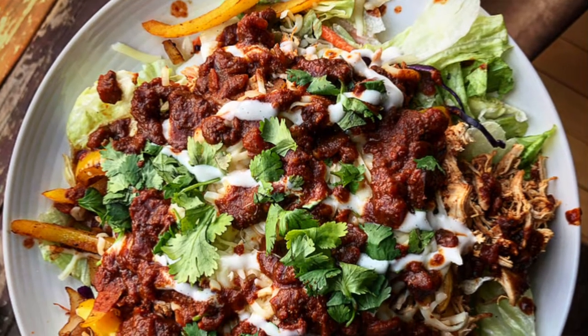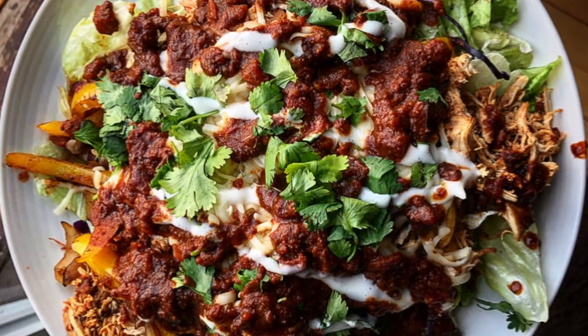What is up guys, Ricky here back with another recipe tutorial video, and today we're going to be doing the high protein shredded chicken in the slow cooker.